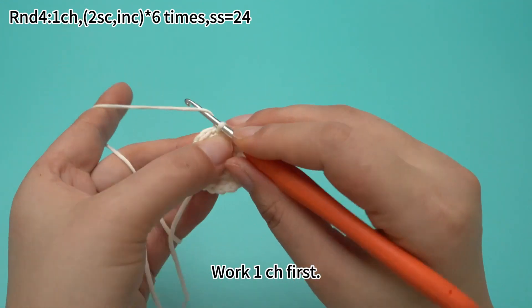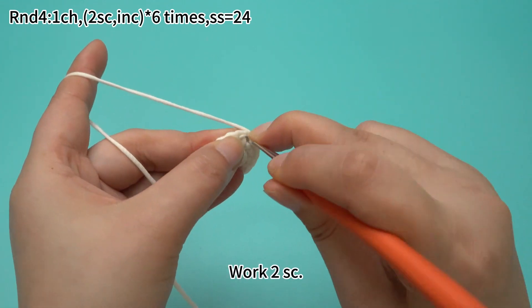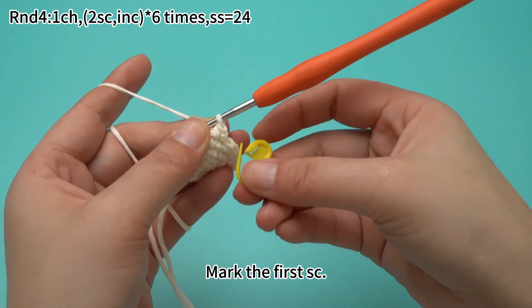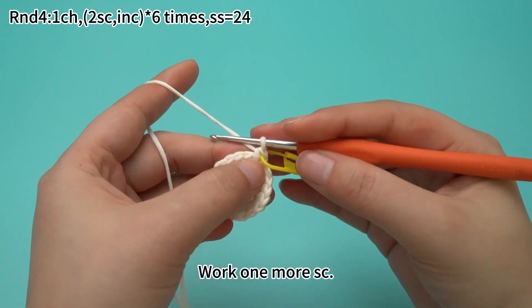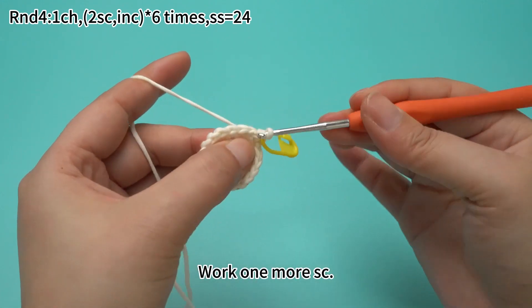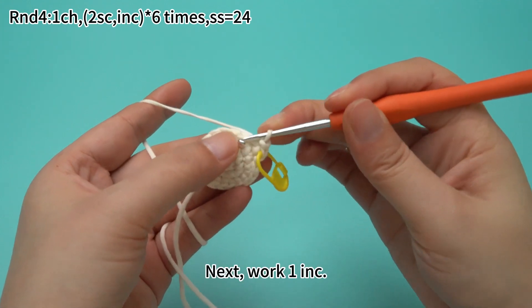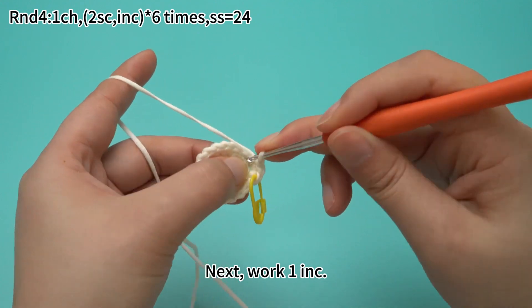Work one chain stitch first. Work two sun crochets, then mark the first sun crochet. Work one more sun crochet. Next, work one increase, which means working two sun crochets in the same stitch.